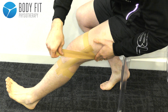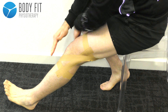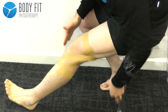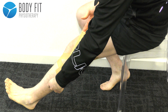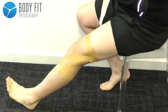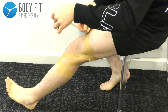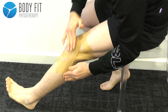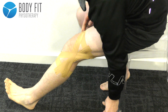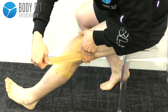Starting with a criss-cross pattern. There's a bit of tension — you should see that.